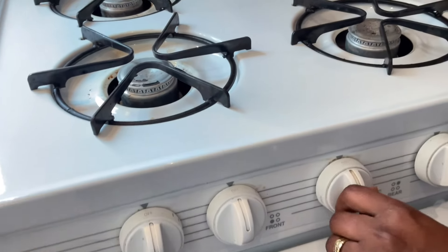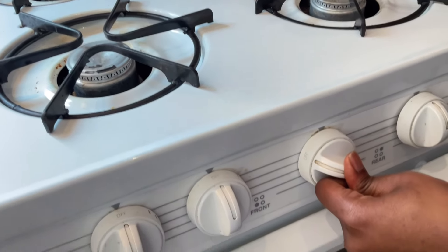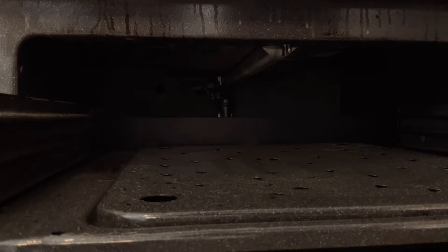You turn this knob on like this, push it in and hold it there, and then we're going to go down to the bottom. You see the pilot there.